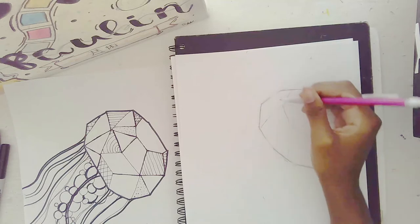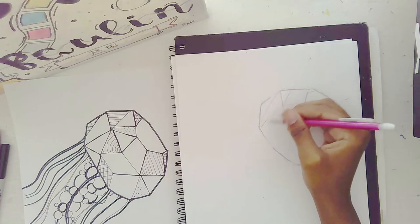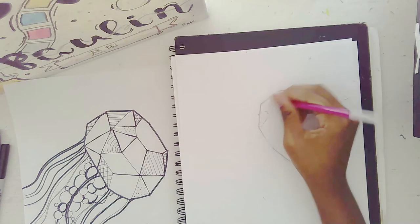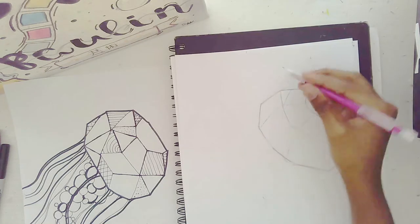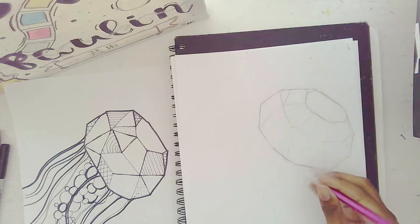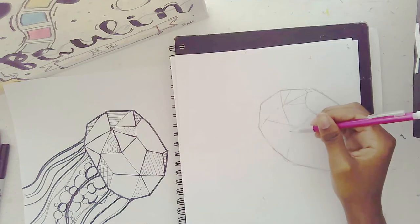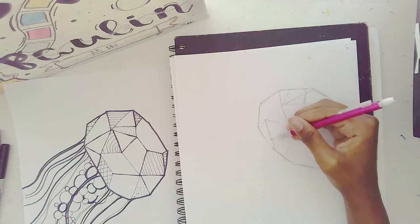You can make whatever kind of shapes you want. I wouldn't make too many shapes, because it'll get too busy and we don't want our jellyfish to look super busy. We want it to look fantastic, like a work of art. You can have triangles, squares — whatever you like.